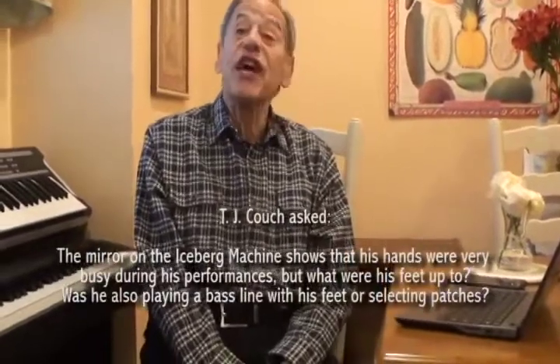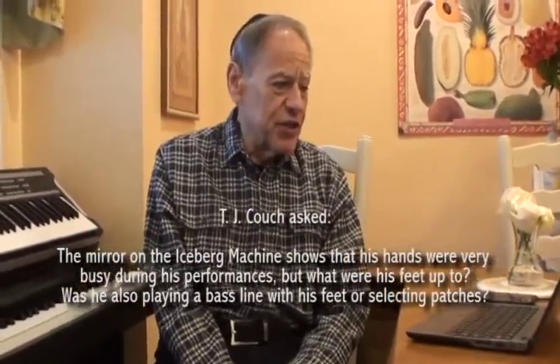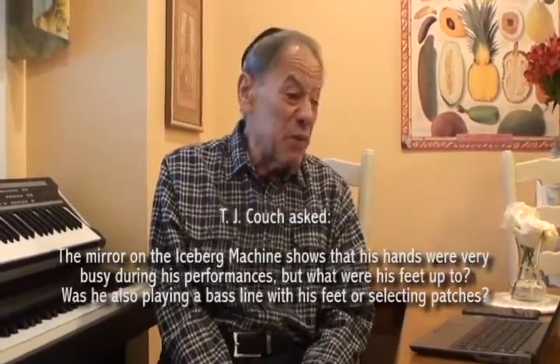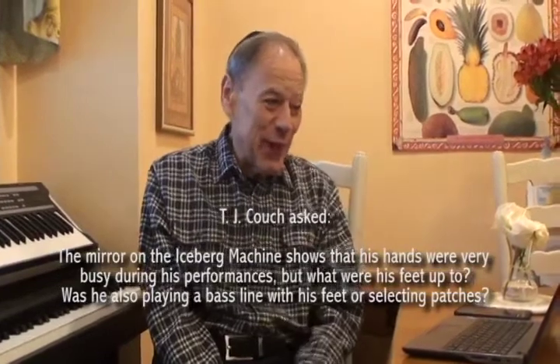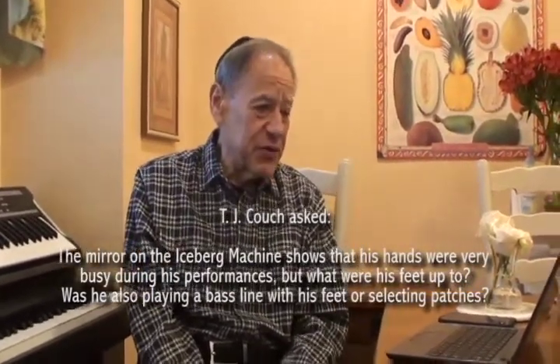A question from TJ Couch: the mirror on the Iceberg Machine shows that his hands were very busy during his performances, but what were his feet up to? He remembers seeing a pedal board in some pictures or video — was he also playing a bass line with his feet or selecting patches? And was it part of the original organ electronics or some exterior synth?